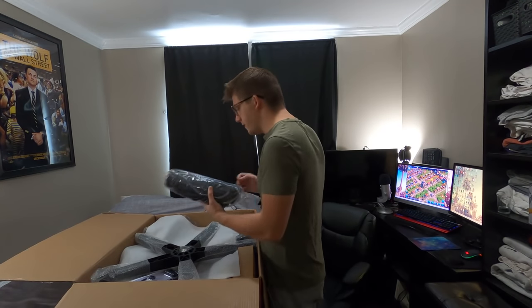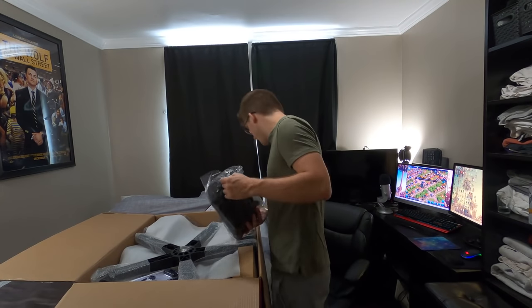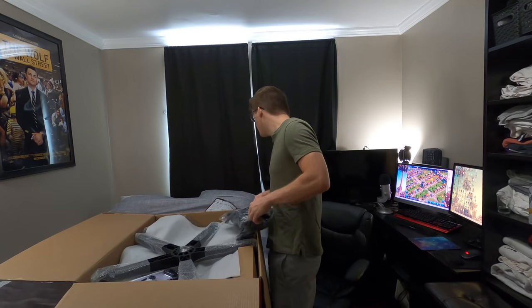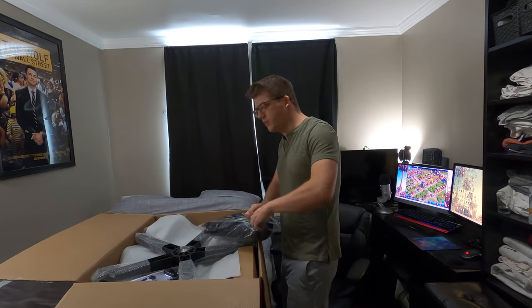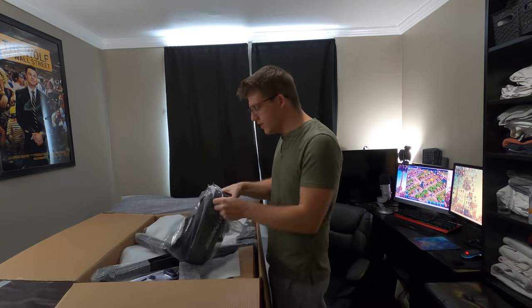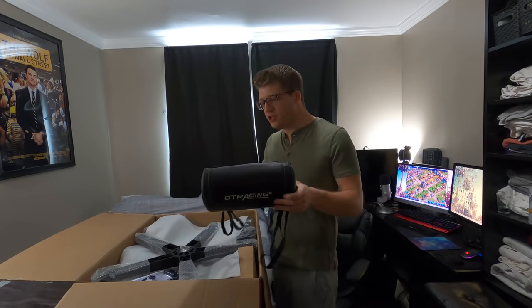Let's start opening this stuff up. This is one of the pillows — actually there are two. There should be one for your head and one for your lower or upper back, depending on where you move it. This is the all-black version of the chair.